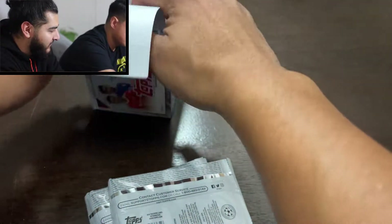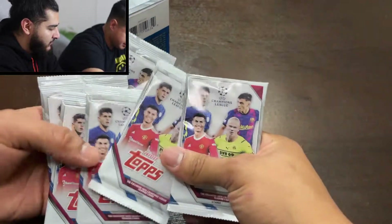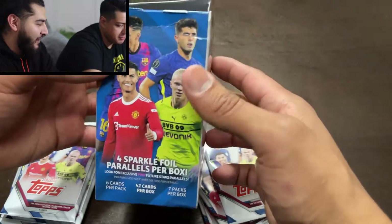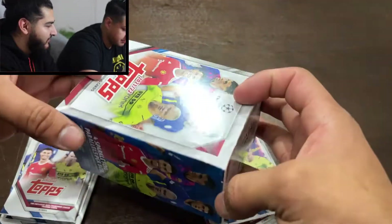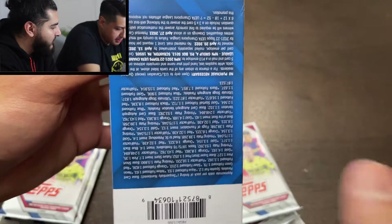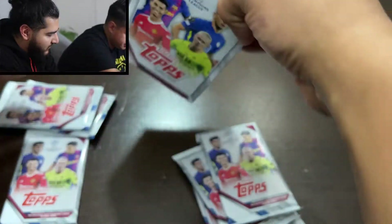Alright, so I think these are seven packs with six cards per pack — yeah, we got that backwards. This is actually our first review of the Topps brand. We've been sticking with Panini, but today we found this one so we want to give it a shot. And here's some of the stuff that it comes with. We're looking for the sparkling foil parallels — we'll see what we can pull.